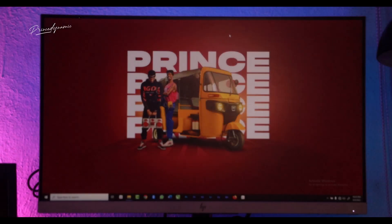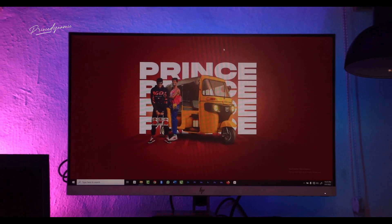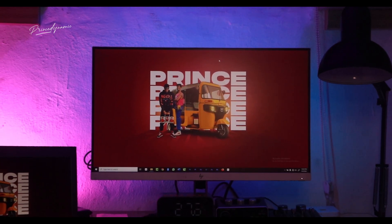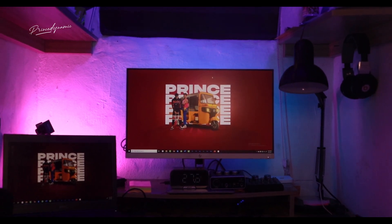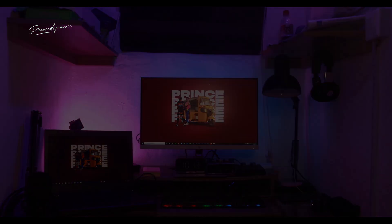Hello guys, welcome to another video. In this particular video, I'm going to be introducing you to my design setup. Quite a number of you have always seen me post on Instagram and have been asking how I was able to come up with this little setup. So in this video I'm going to show my setup and how I was able to come up with all of these things on a budget.